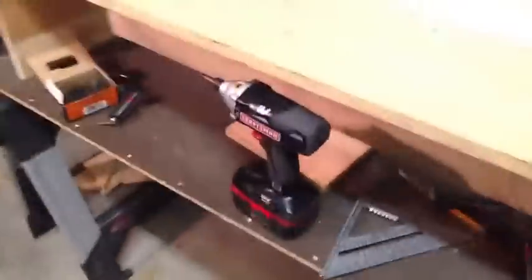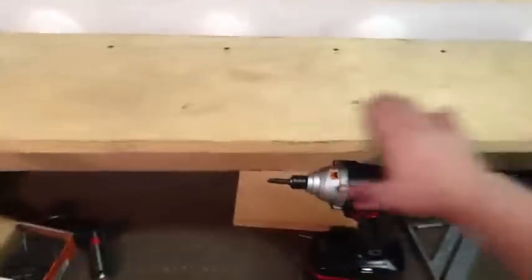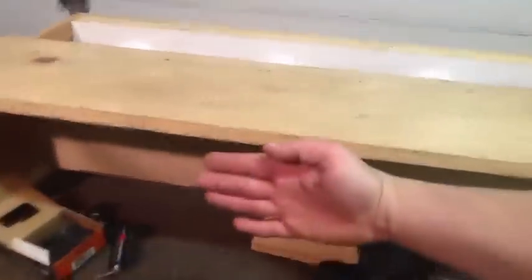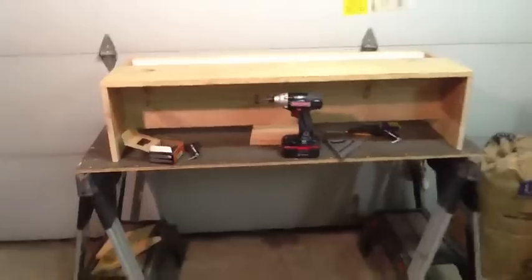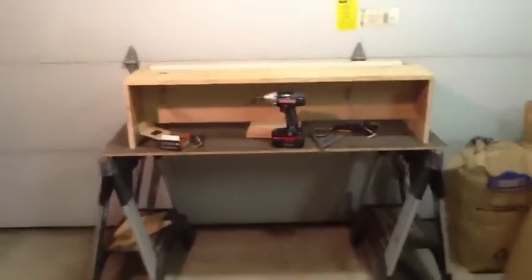Then I got another piano hinge I'm going to put on the front here, and I'm going to put my door so that it opens up. That's my next step — we'll get to that in a second.